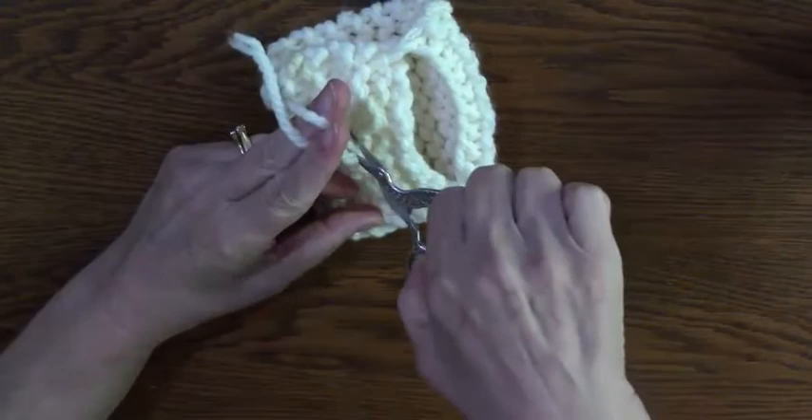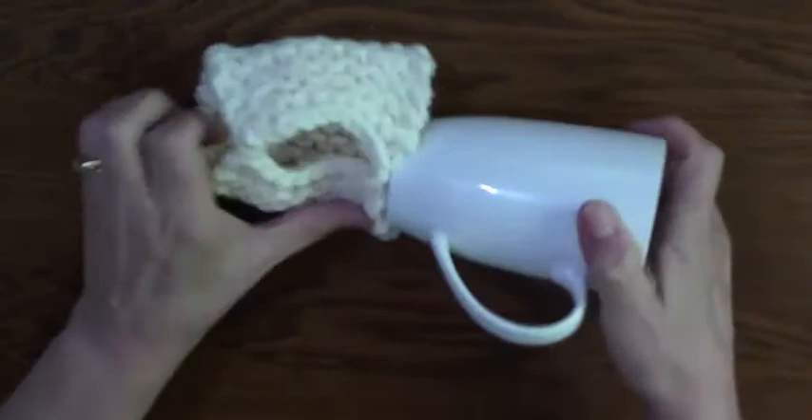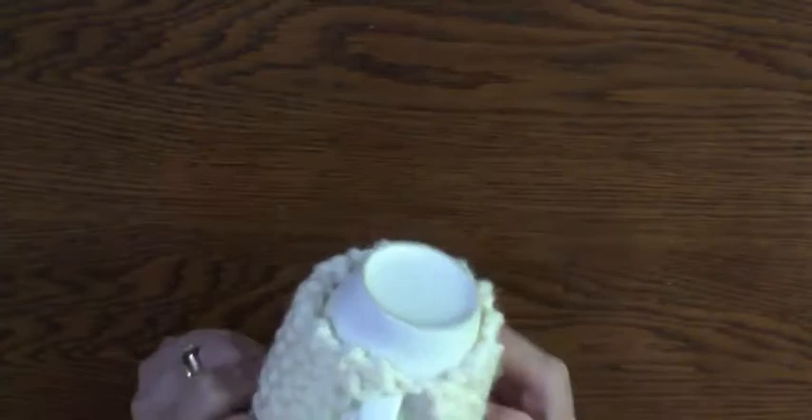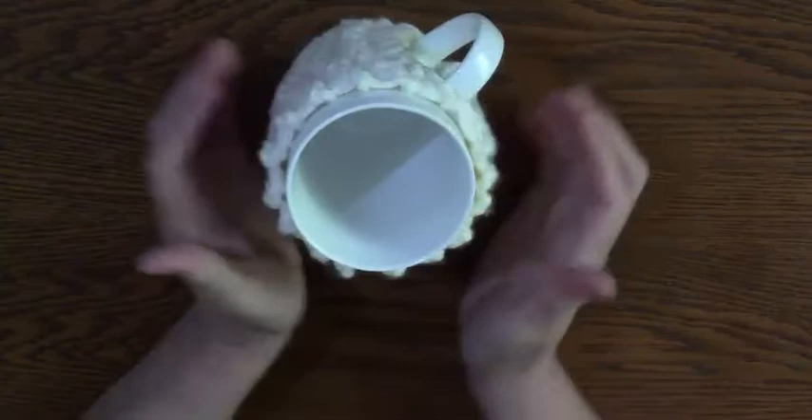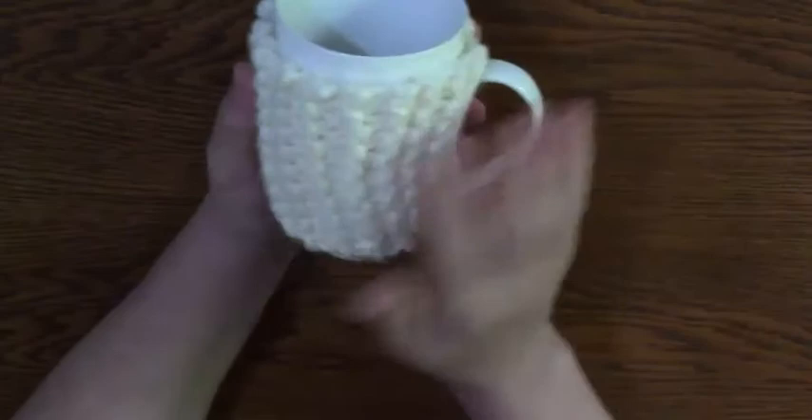Cut off the ends, turn it right side out, and there you go — this will go over the cup. I can just pop my cup in. That's nice! Get a nice cup of tea or hot chocolate and you won't burn your fingers. Isn't that cute? I really love this. Can you imagine doing all sorts of different colors and adding embellishments — you can add all sorts of things, make it all your own. Okay, the last project's coming up.